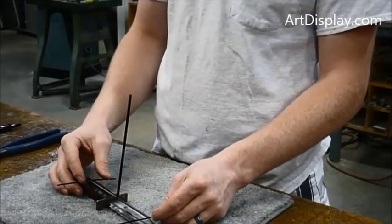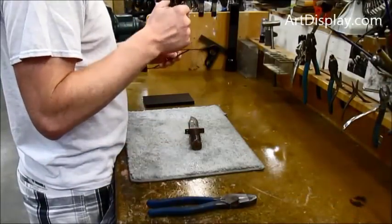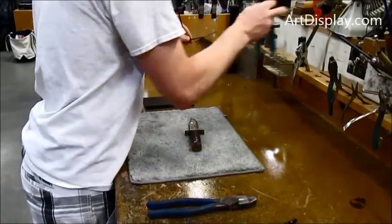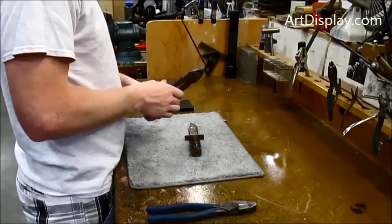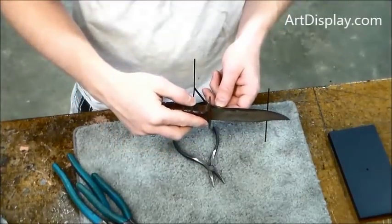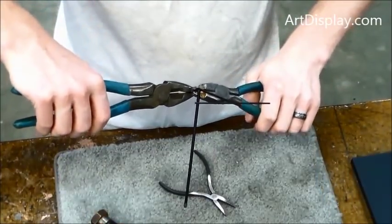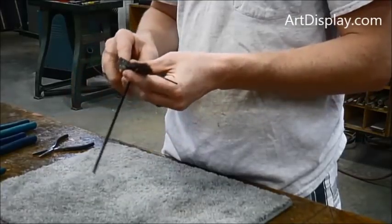First we are going to mark it so we can go around that hilt that's sticking up a little bit. This way if we bend a notch, we can get it to go around the hilt and to sit flat on the knife. We'll bend it up the other way now to create a little bump notch so it sits flat.